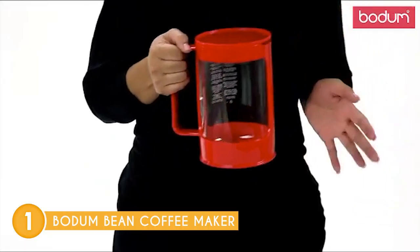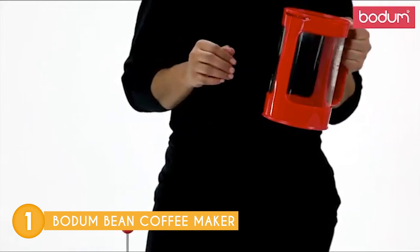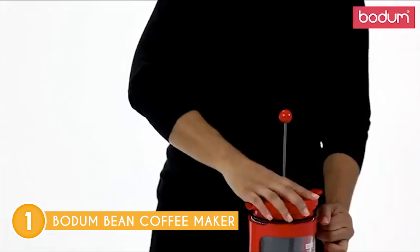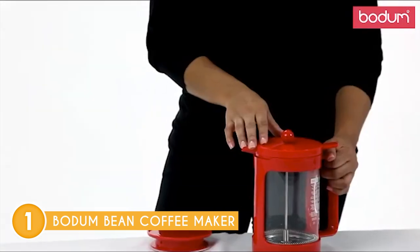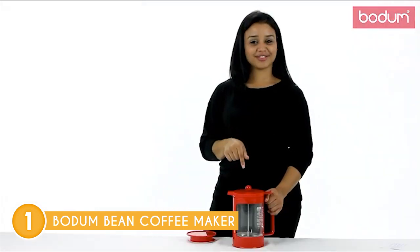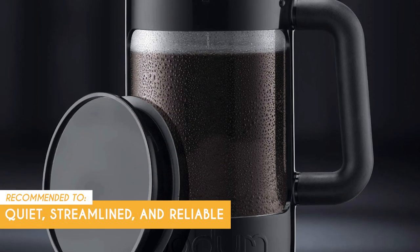One thing that may need a little practice is getting used to the permanent metal filter's fast flow rate compared to other pour-over makers that use paper filters, so a bit more care is required when pouring — something that would be easier with a gooseneck kettle. The key is to pour at a consistent speed and, to avoid under-extraction, make sure the correct ratio of coffee and water makes contact with each other. The Trusted Shopping Guide team recommends this for anyone looking for a coffee machine that's quiet, streamlined, and reliable.